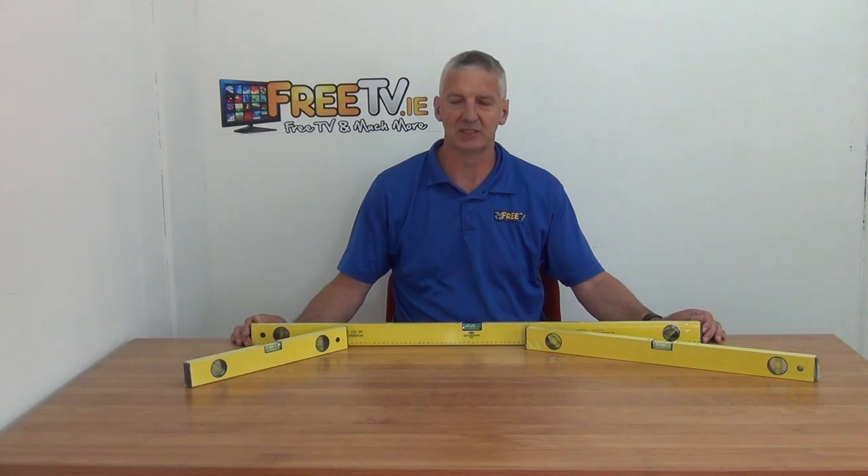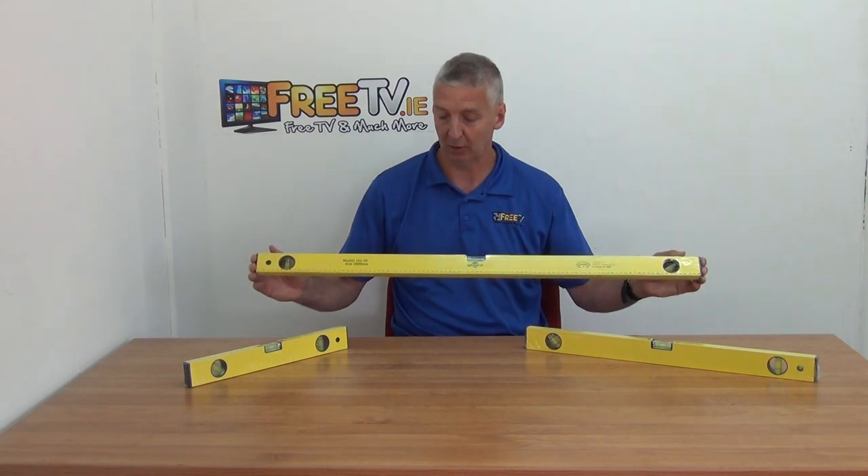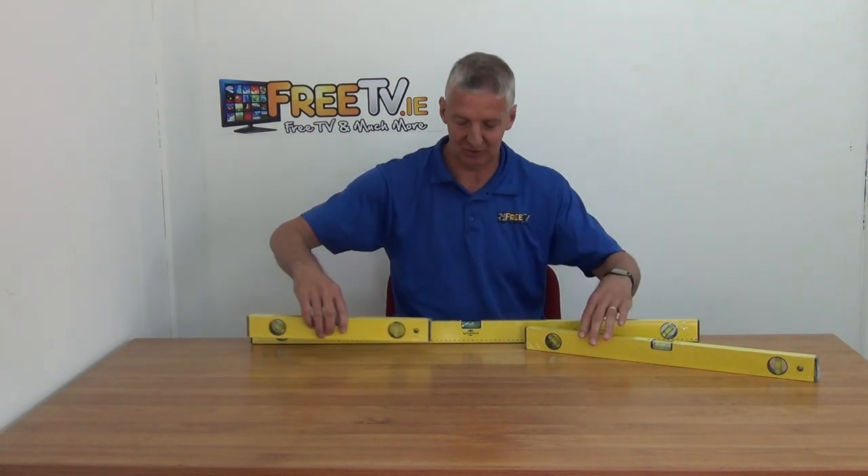I have in front of me a spirit level kit — it's a three-pack. It's made up of three component parts: the first one is a one meter long spirit level, then we have a 600 millimeter and a 400 millimeter as well.